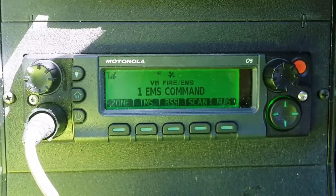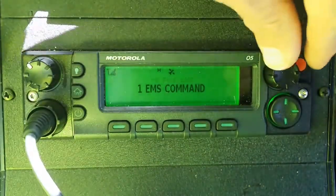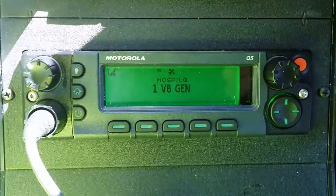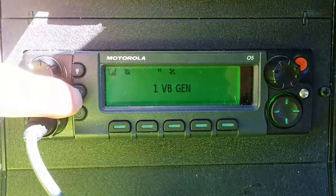The one difference that you may notice is the zone button. When you press the zone button to change to your new zone with the selector knob, there is no select to lock in the zone. You can press the home key.